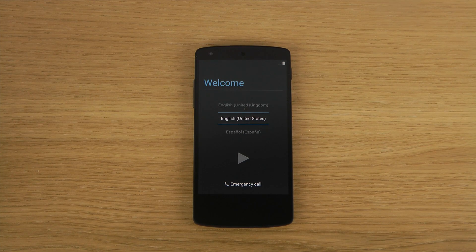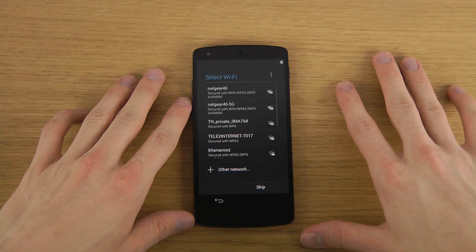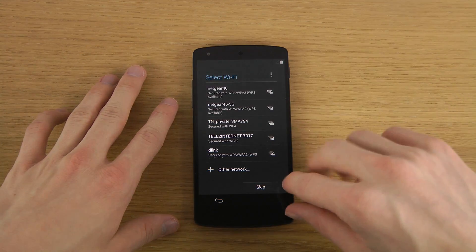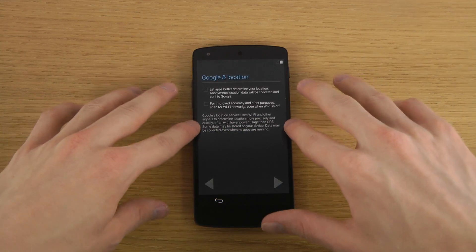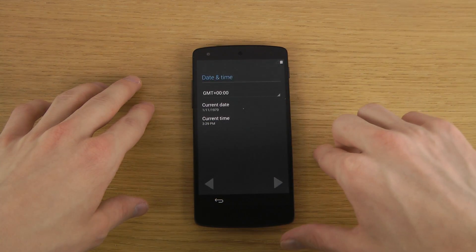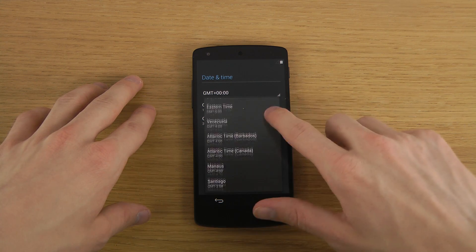Hey guys, it's time to do the setup on the LG Nexus 5. Let's do a quick little setup here — skip SIM card, skip Wi-Fi for right now.